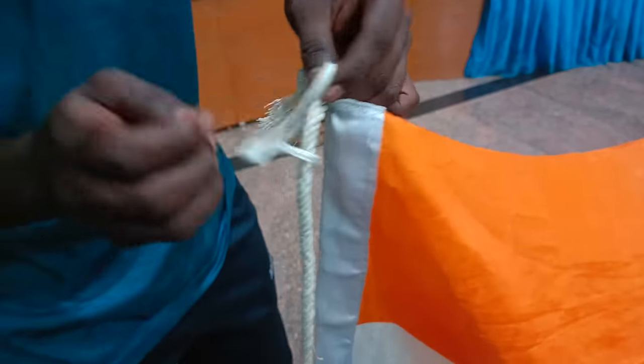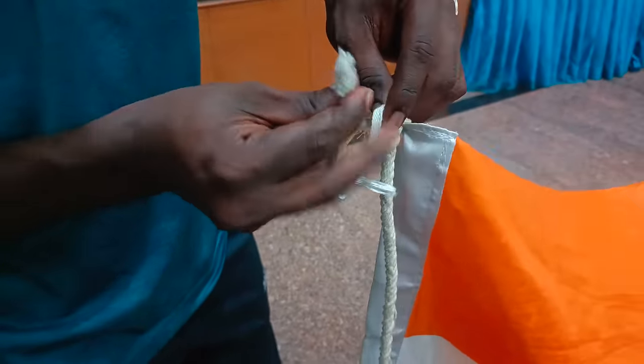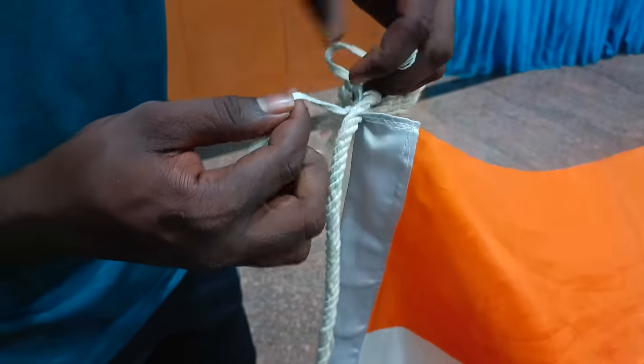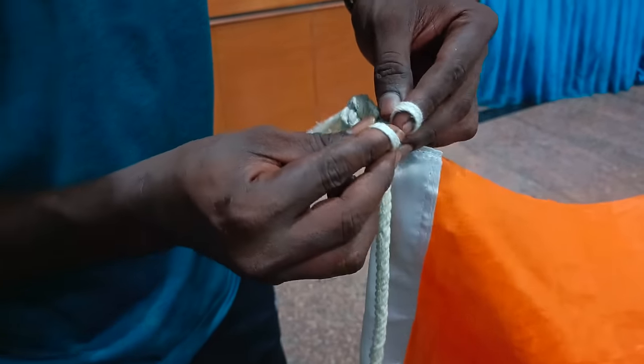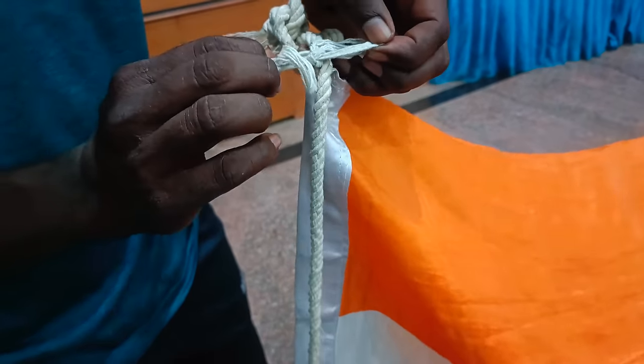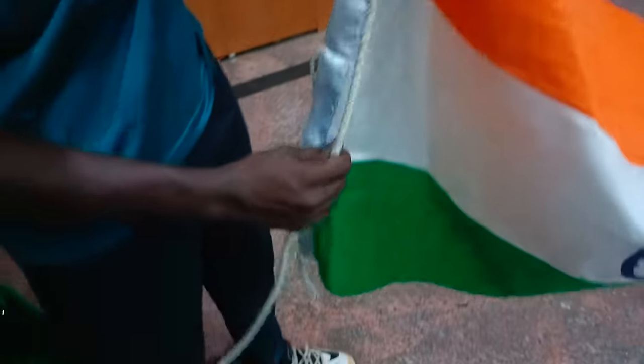From the top to the ground, make a knot just to make it easier to secure to the ground. Let's go. See you.